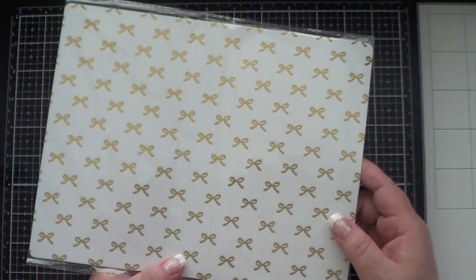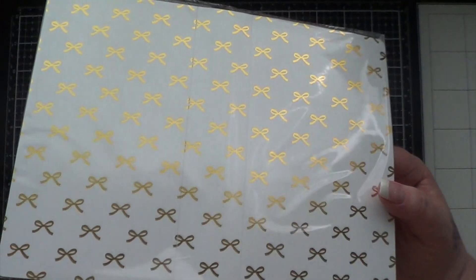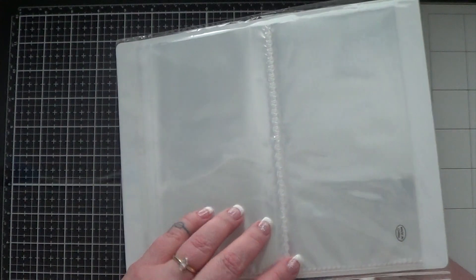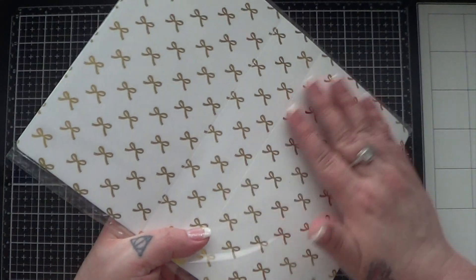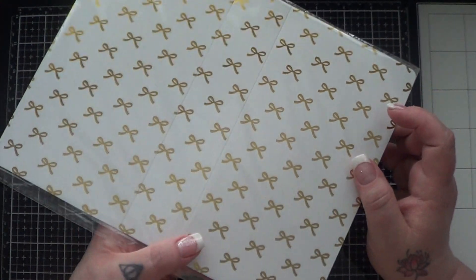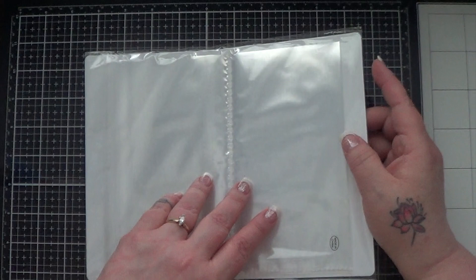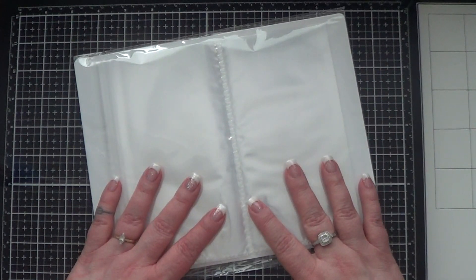I do want to quickly mention that this is the gold foiled bows cover, and I did see on Instagram that they had just received the plain covers, so if this isn't your thing there is a plain option that you can go and get. I will be right back with this book filled up with some stickers. See you in a minute.